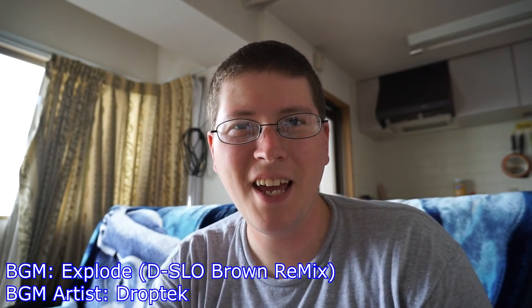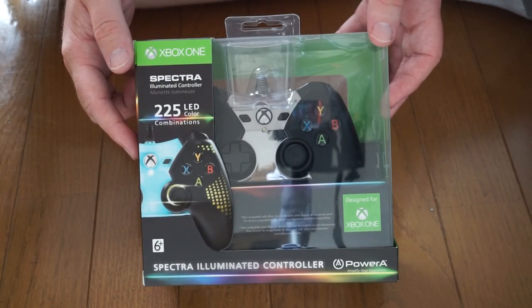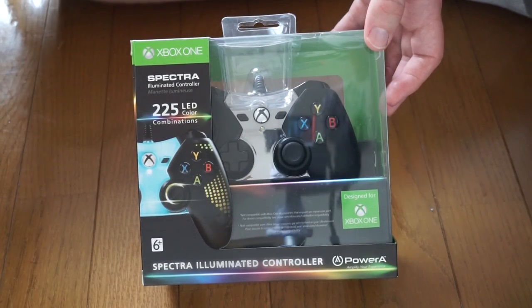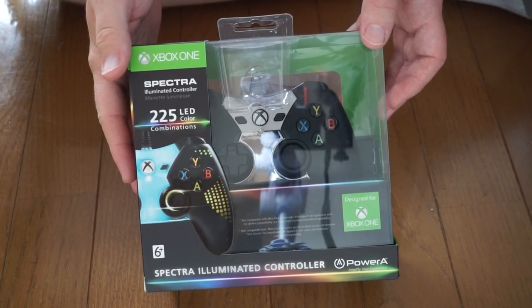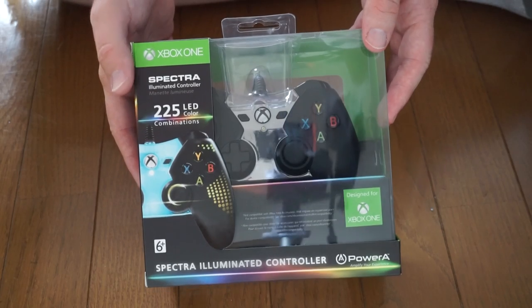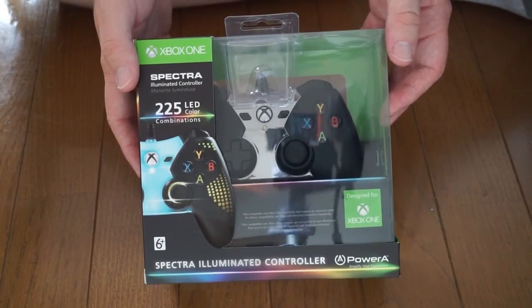Alright, we're recording. Hey gang, Andy here, coming at you with an unboxing — this time of the PowerA Spectra Illuminated Controller for Xbox One. Let's take a look. I just had to get this bad boy so I could try my hand at more games on Steam, because the controller I have right now just isn't compatible with all the games. I've heard that the Xbox One controllers are, so I went around and got this bad boy for about $40.